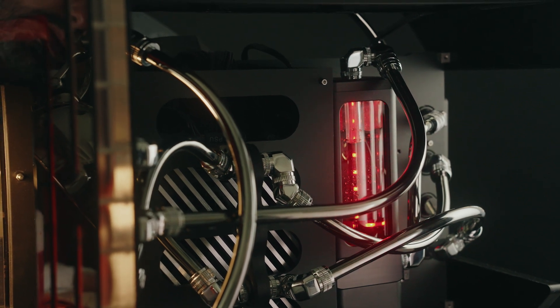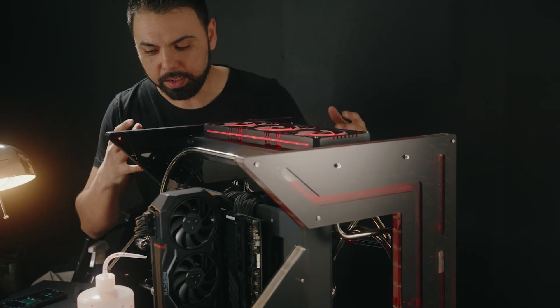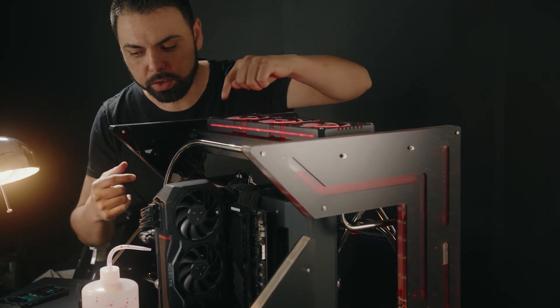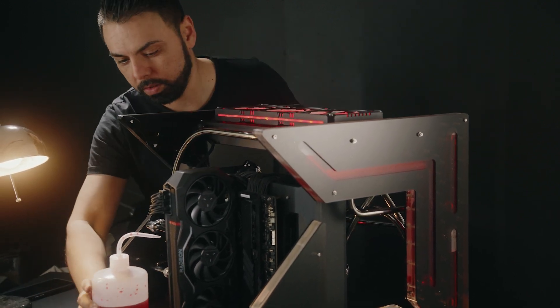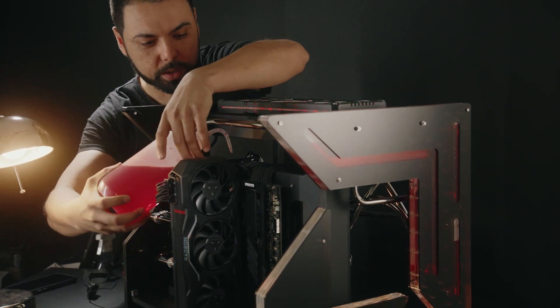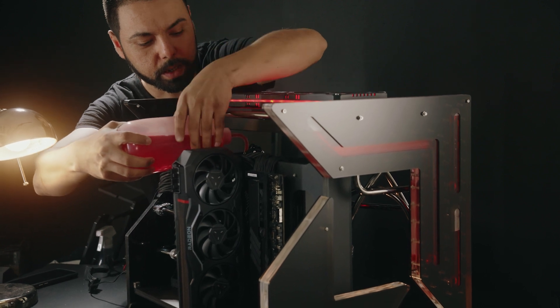When I actually build these machines, I always forget about the process of filling the system and I always make it too complicated. There's an opening here where the fill port is down here, which means I had to get the coolant into that fill port. I had to make it work.